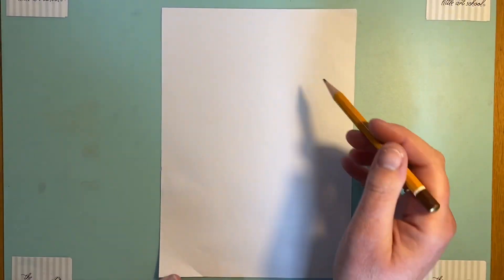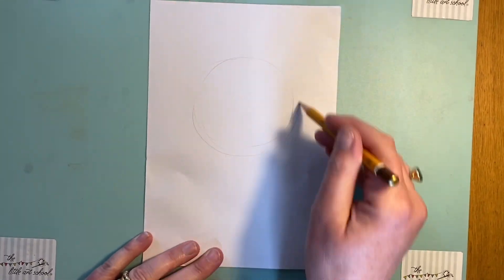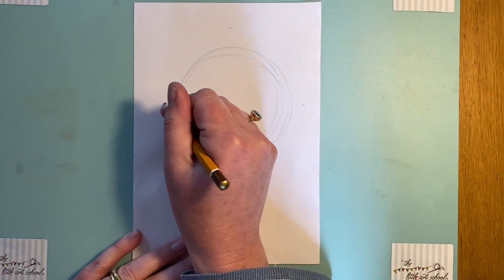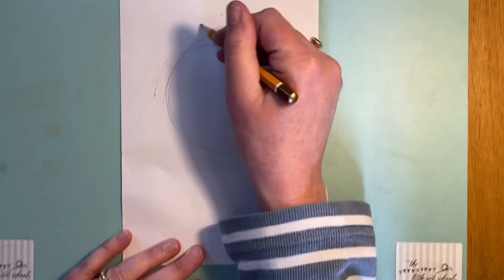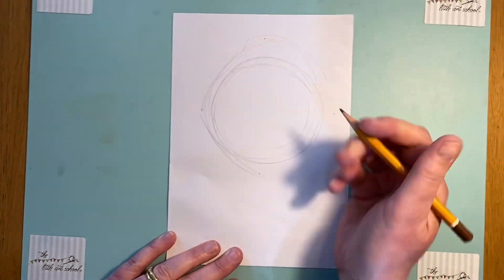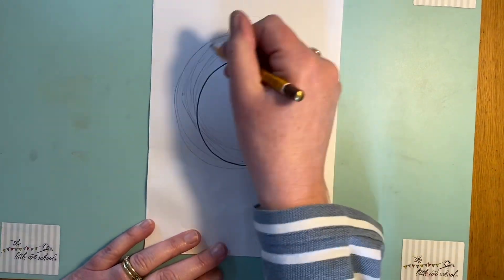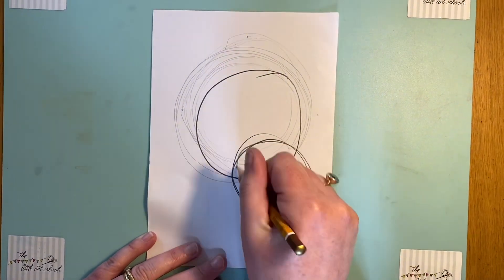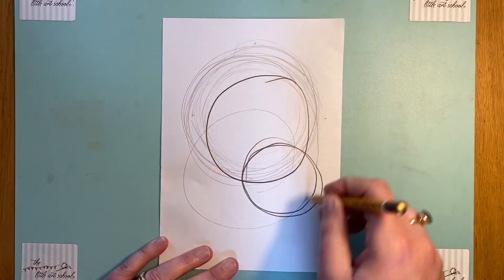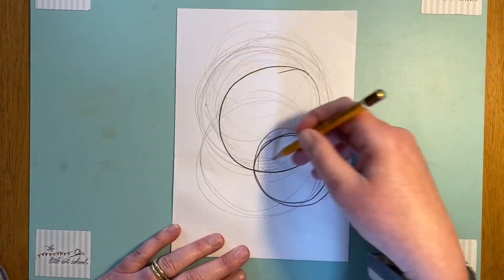We're going to start — Toad has the most enormous head. I'm going to do a bit of warm-up on my scrap paper to get my arm going. Start with some lovely loose circles. What I want you to be thinking about is not pressing hard but instead using a lovely soft touch. Just have a practice and show yourself the difference between pressing hard and gentle lines, and think about where you're putting your fingers.